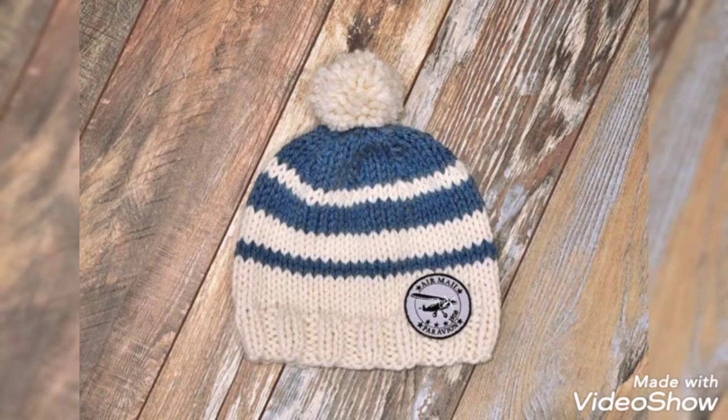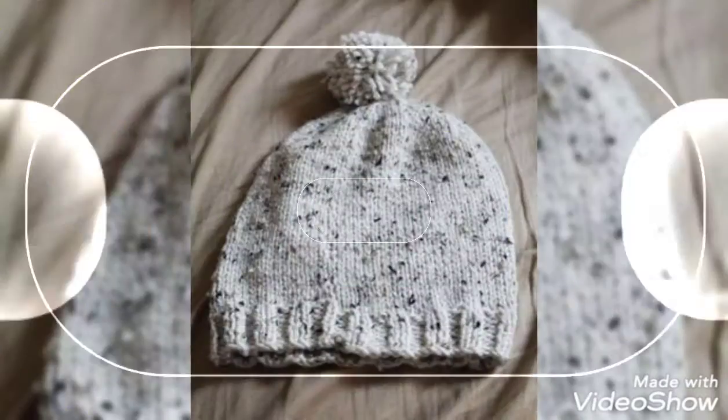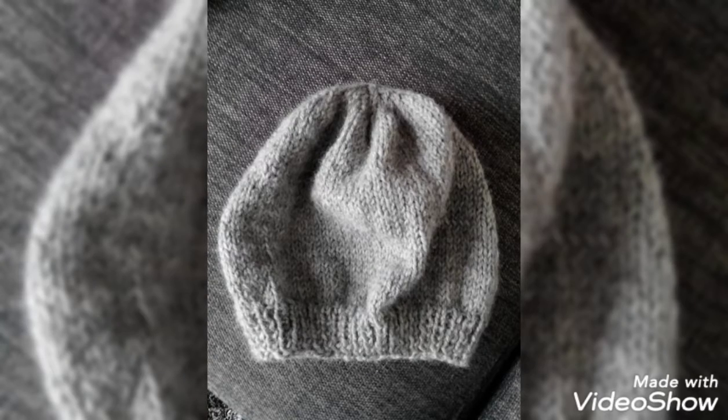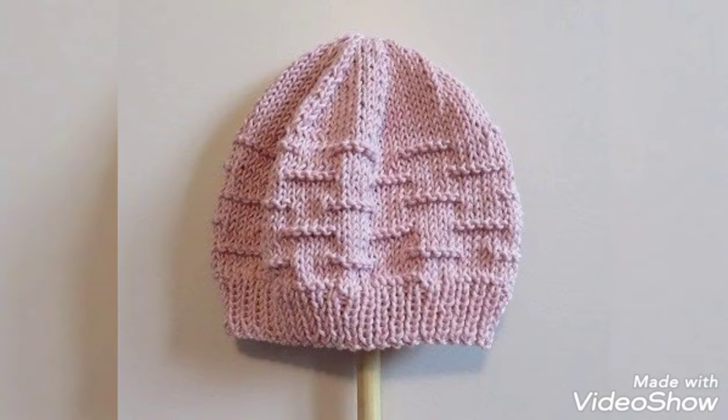Look at the design, friends. I hope you like it. Look at the latest design — it is beautiful. Please like and share the video with your friends. Look at the design of your friends.